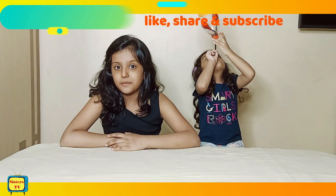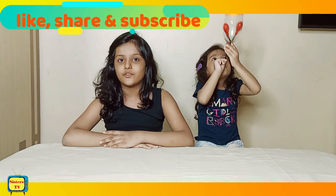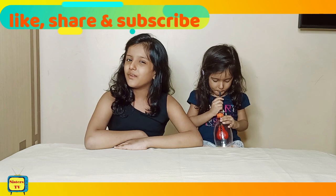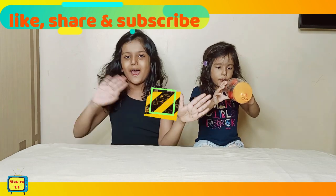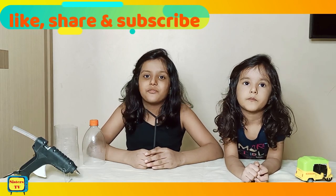So friends, you can make this model for a school science project also. If you like this model please like and share my video and subscribe to my channel. Now we use the glue gun to make it fixed permanently. Okay bye!